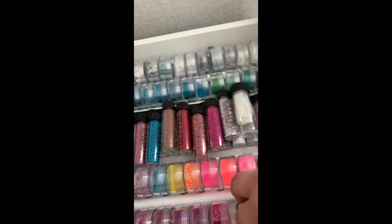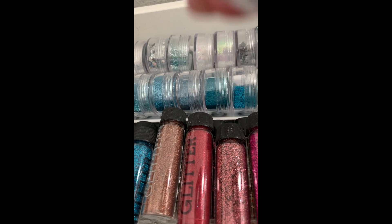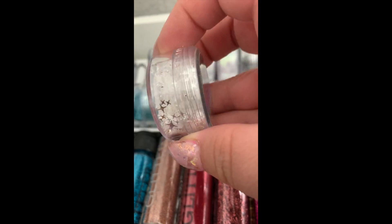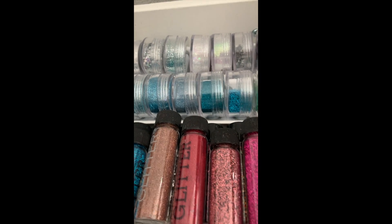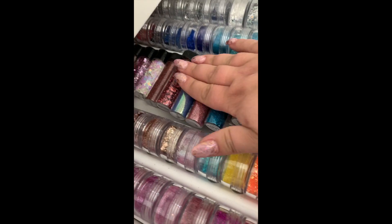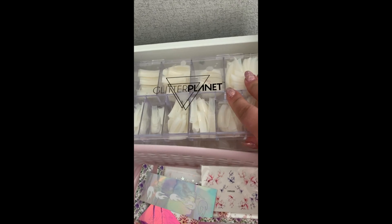There are Tracy Lou glitters, Glitter Planet glitters, and glitters I've collected over the years put into little pots. The middle ones are all 'All That Glitters' - their glitters are just so pretty, sparkly, and lovely.